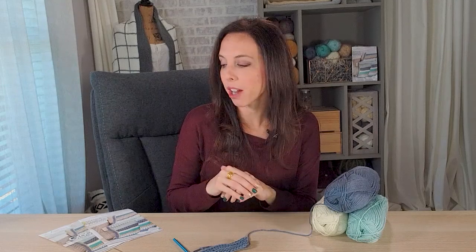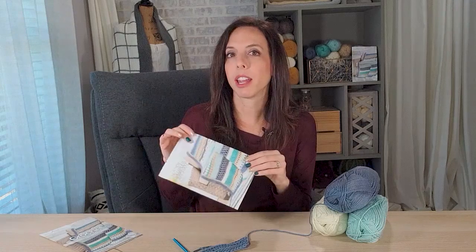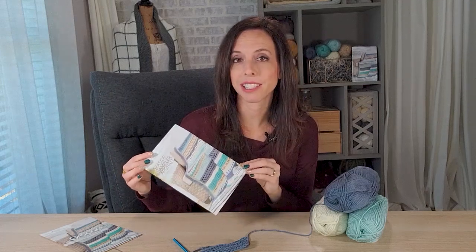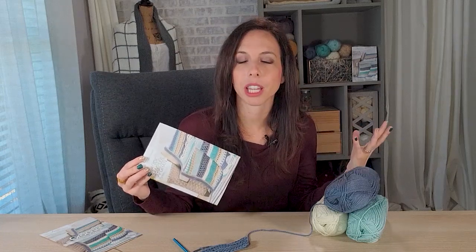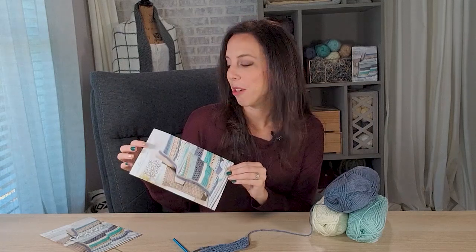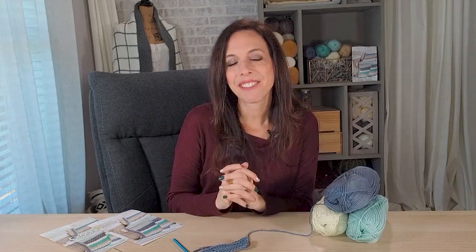I also want you to spoil yourself, because we all need fun mail and something fun in our lives — and this is definitely fun, something to look forward to. I really enjoy those beautiful purple packages in the mailbox. It's not overwhelming because with these kits, step by step, kit by kit, you get through it — it's a lot less stressful than looking at a huge pile of yarn. This is less thinking, more crocheting. I really have enjoyed it, and I hope you enjoy this kit too. Go get your order in and stalk the mailman — have a great day!